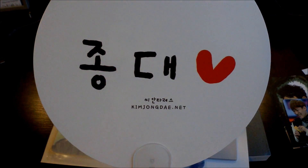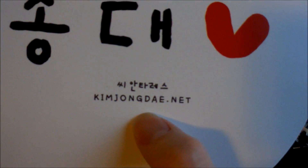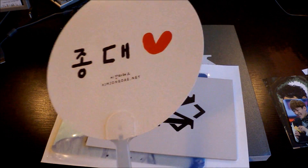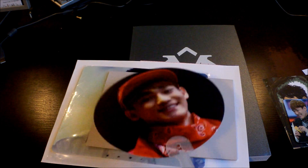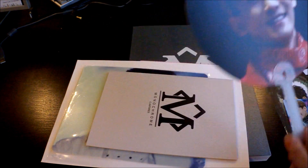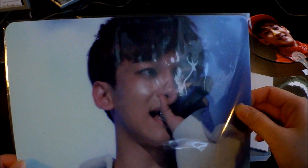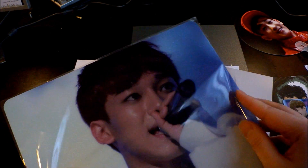The fan site homepage is kimtongdae.net and I believe they're still having their stock sale, so if you want to buy from the fan site I suggest you check them out. I really hope they will release another photobook covering all the other eras — if so I'm going to order that one. You also get this mouse pad; I never use mouse pads, but I guess I should start using this one.